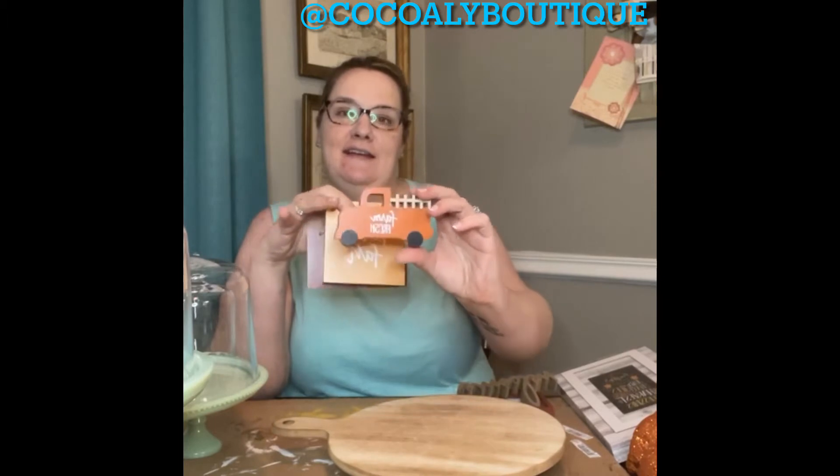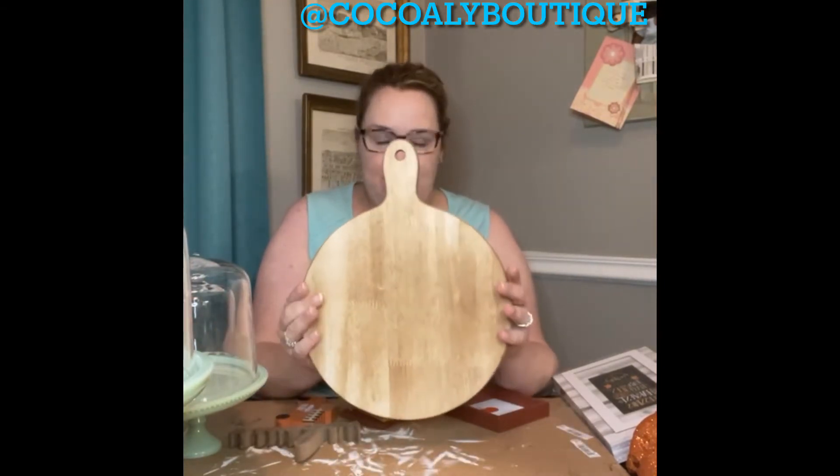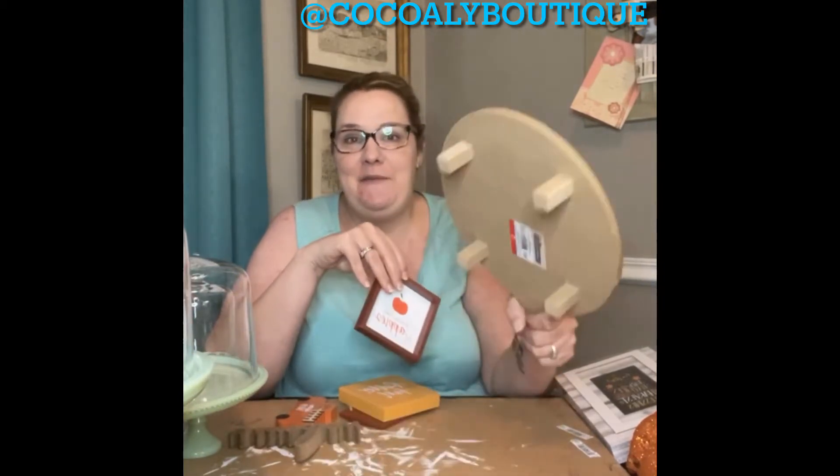I showed y'all this little set that they had with the little truck. They labeled it a tiered tray set. I ended up getting that and then I got this little riser — both of these were $5. I just wanted to show y'all how I'm going to use this set on my little riser that I bought.